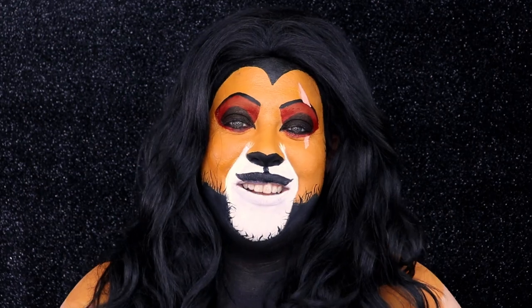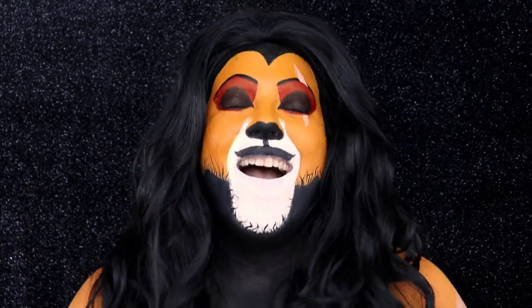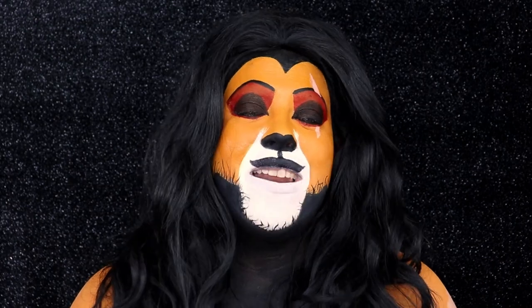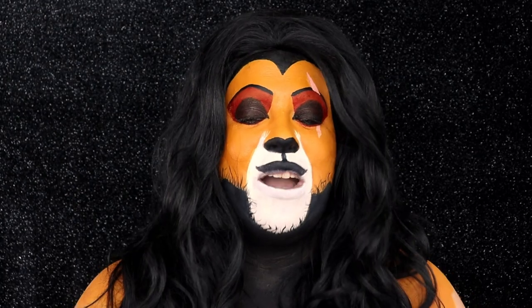Hey everyone, welcome back to my channel. So today's Halloween video I am bringing you Scar from The Lion King. I love the movie so much. I went and saw the remake this year — they did a fantastic job. If you did not see it, you really should because it is amazing. I knew I had to do this makeup for my Halloween series. So give this video a big old thumbs up and let's get started.